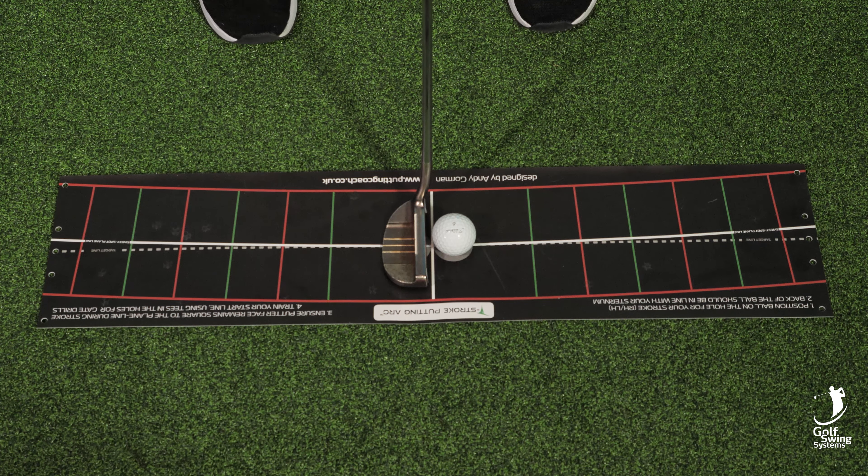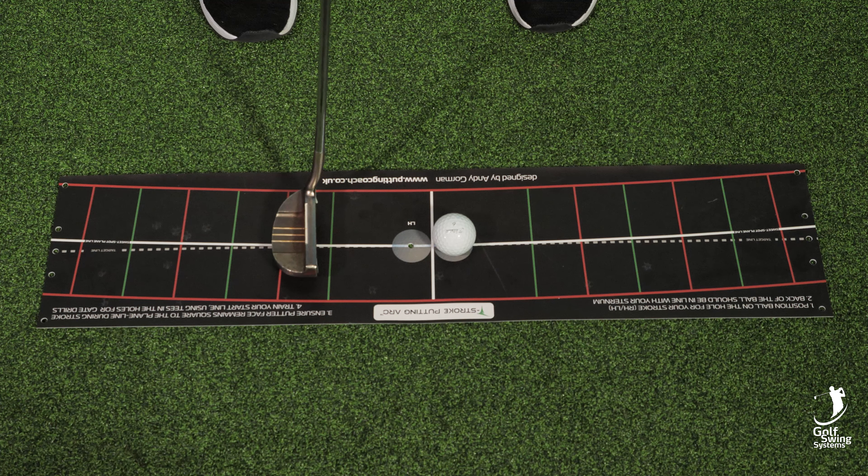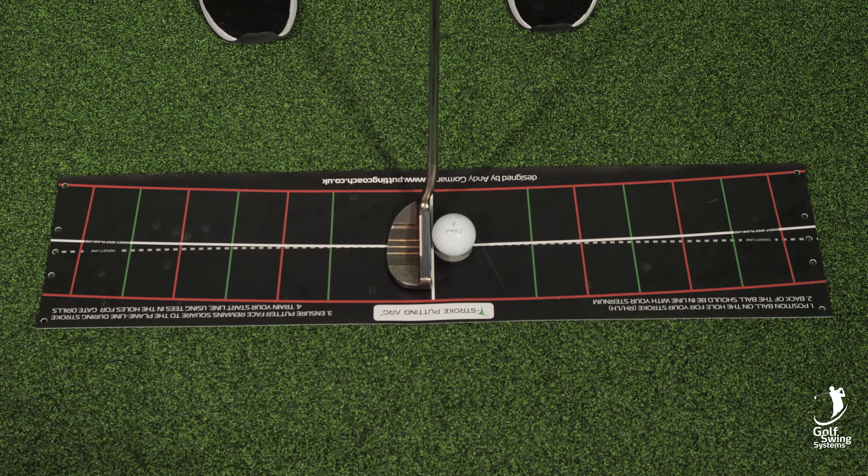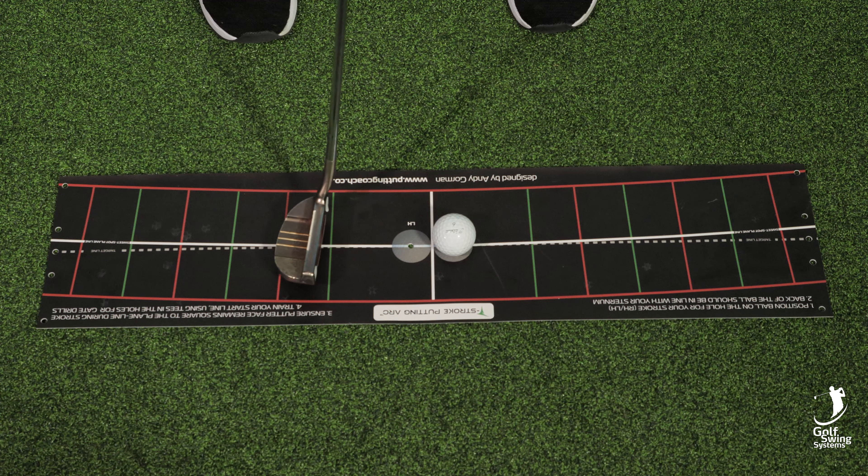If I come back here, for example, I'm a little bit closed — you know that you're closed on the way back. Likewise, if I come back and you're open, you can see your clubface is open.